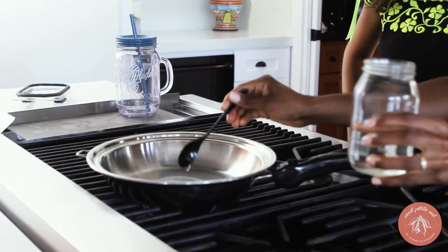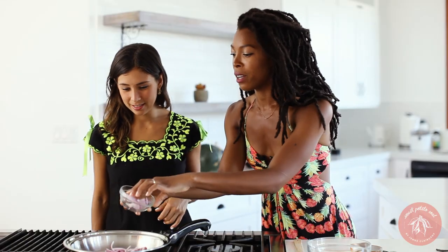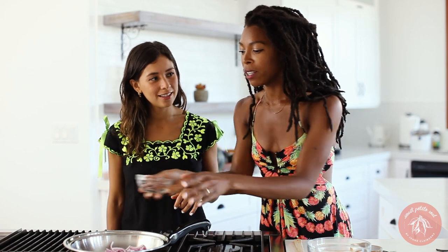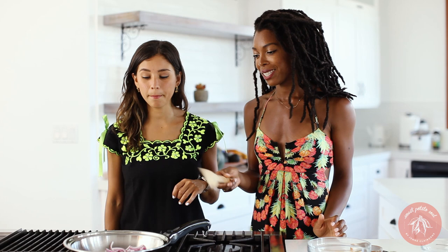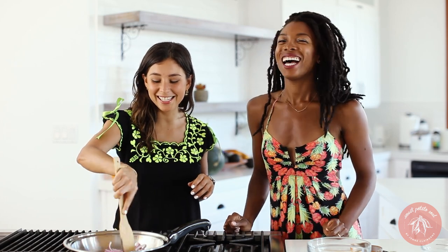First thing we're going to do is add just a little bit of coconut oil to our pan. The reason I'm using red onion and not doing any garlic or anything else is because there's plenty of garlic in the teriyaki sauce. Perfect — it is stereotypical. You can be my little assistant in the kitchen.